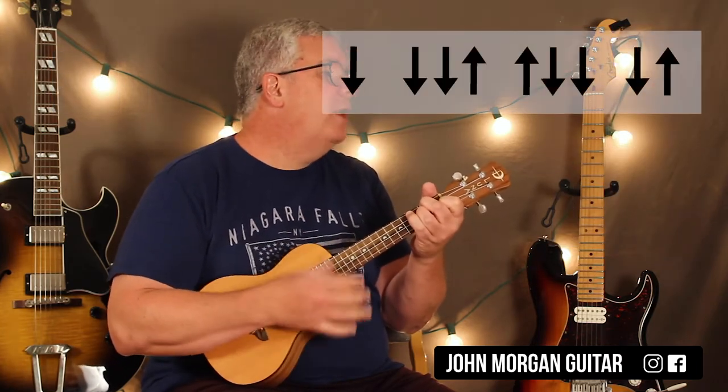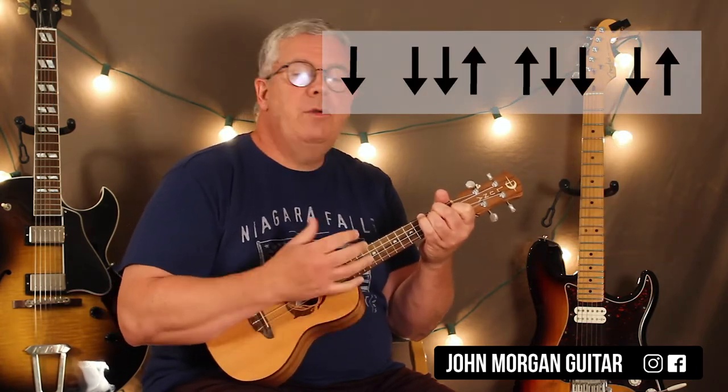And we'll go over the strum pattern now: down, down, down, up, up, down, down, down, up.